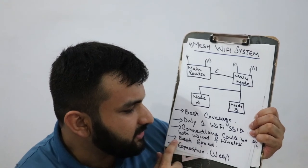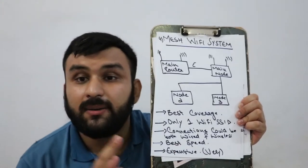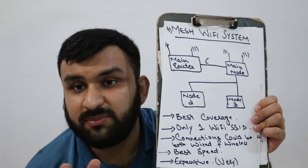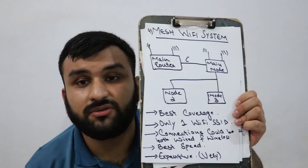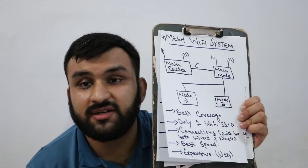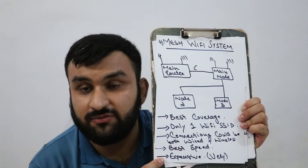The mesh system offers the best speeds and best coverage, but the big downside is cost — this is not a cheap solution. However, it is a long-term investment and delivers the best performance.